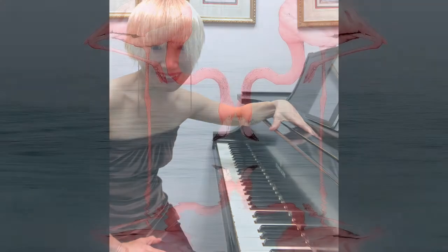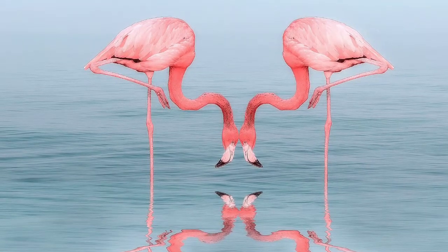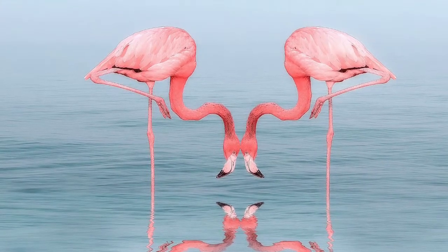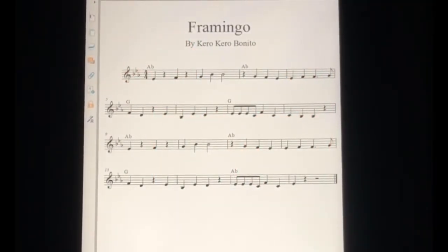Thank you. Let's see the sheet music first and finger positions after that. This is the sheet music.